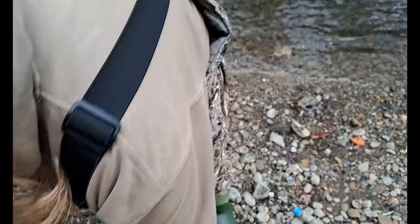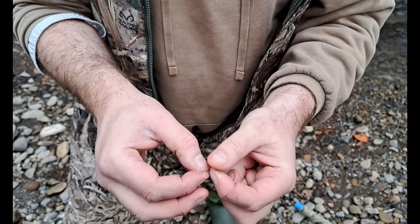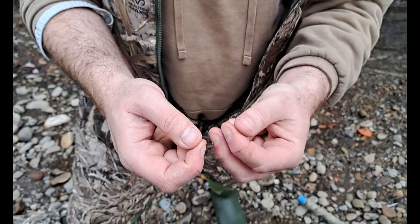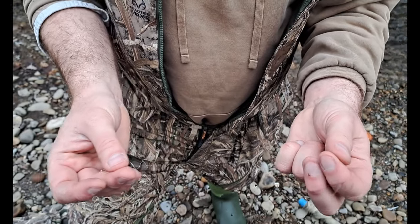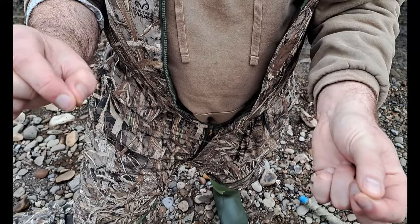This is the hook I'm going to use — a barbless hook. I'll attach the hook length onto our setup. Lovely jubbly.